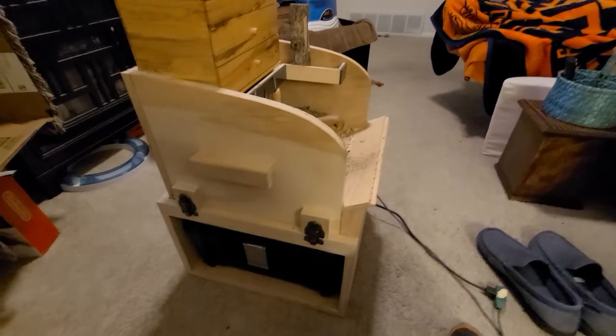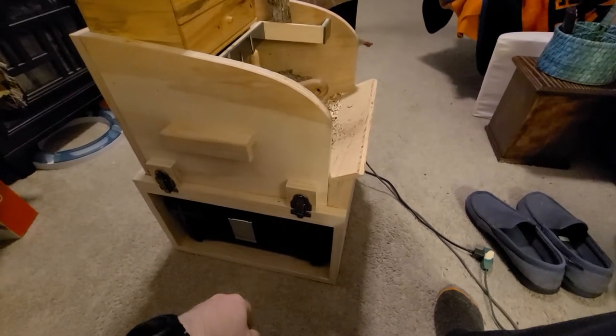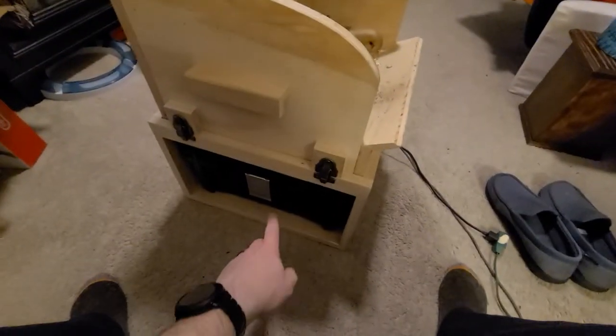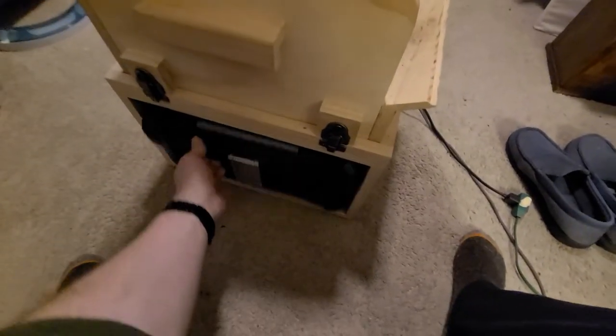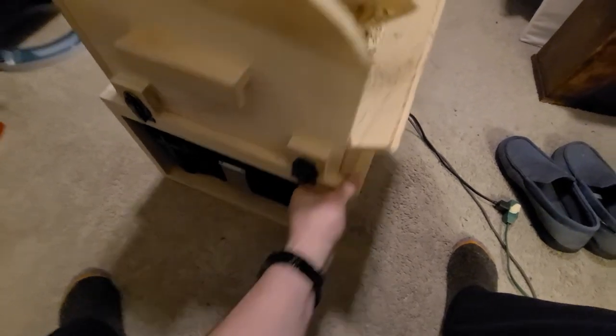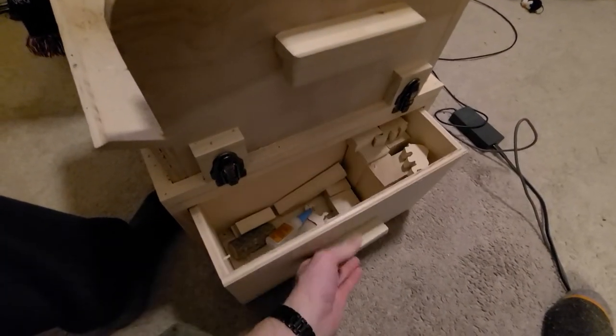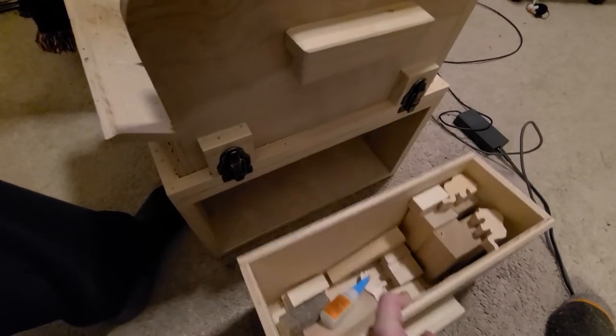When I designed it, the main things I had to consider were what I wanted to put underneath it and the height of the chair I wanted it to meet up to. I have this toolbox that I keep my paints in for all my carving, so I measured that, and then with the extra space I made just a very simple drawer that slides in.